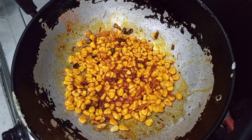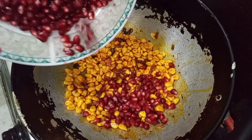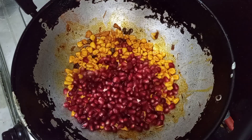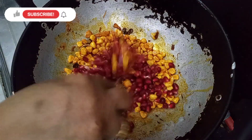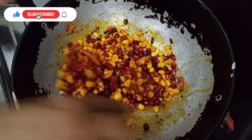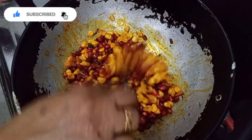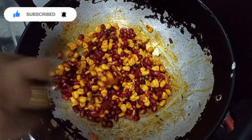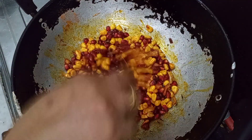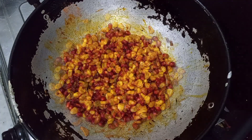You will be able to fill the cornmeal, just mix it, mix it.